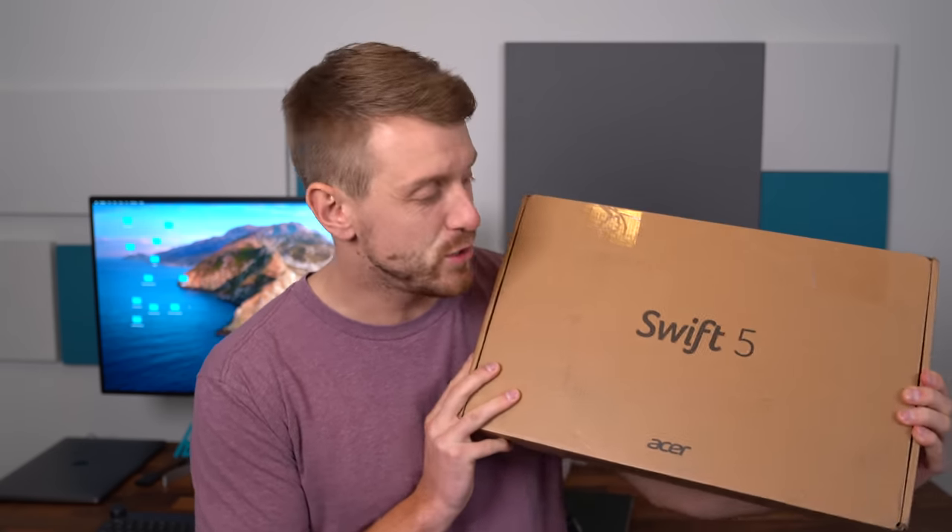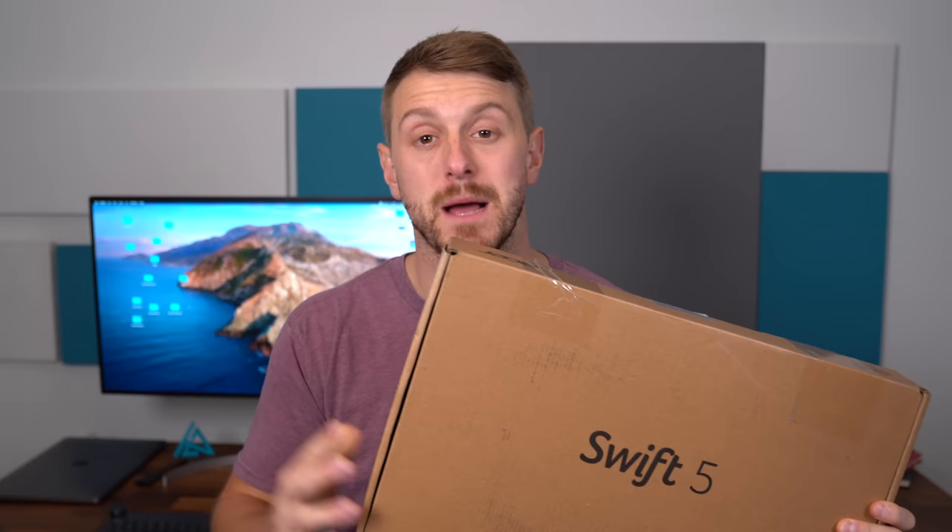Hey everyone, Tim Schofield here, and it's time to take a look at Acer's new Swift 5 laptop. This is a 14-inch laptop that is Intel Evo Platform certified, so it has the 11th gen Core i7 processor, which is the entirely new lineup from Intel.